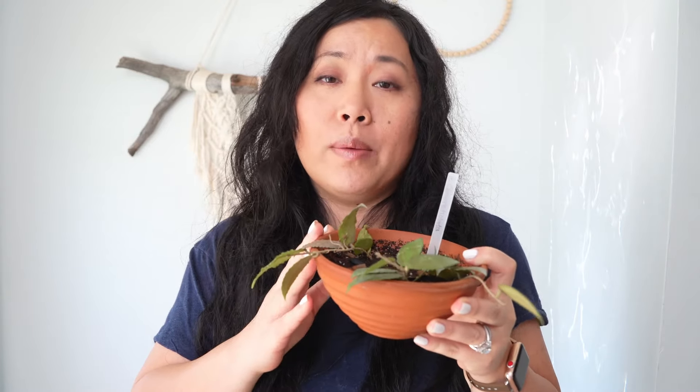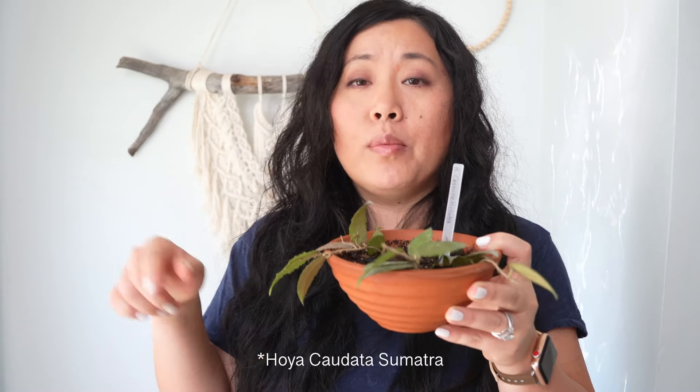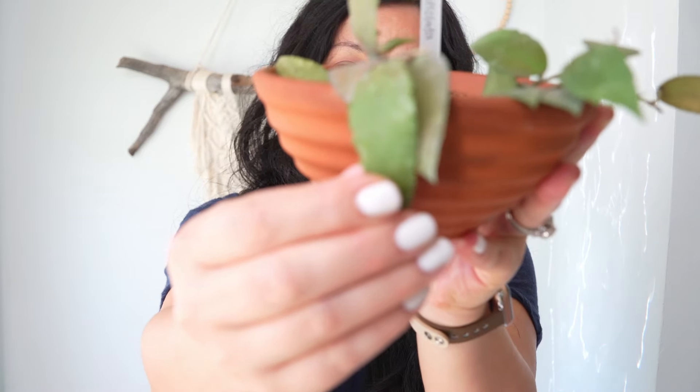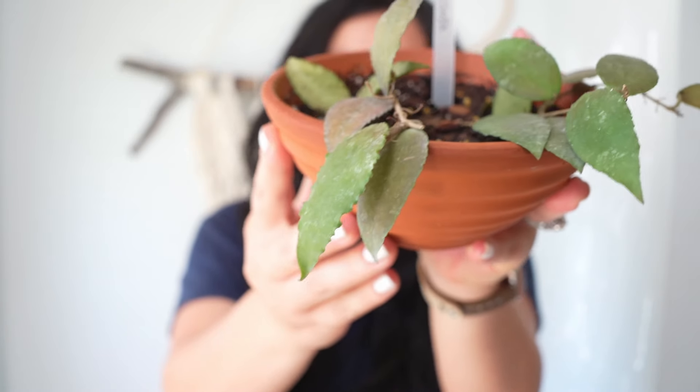In today's video I'm going to show you what I purchased. The first, and the whole reason I placed this order, is Hoya christii — I'll put the name on screen in case I mispronounce it. Look, this hoya is so beautiful. I love how the leaves look like dry leaves.